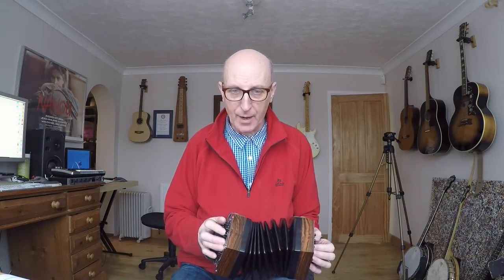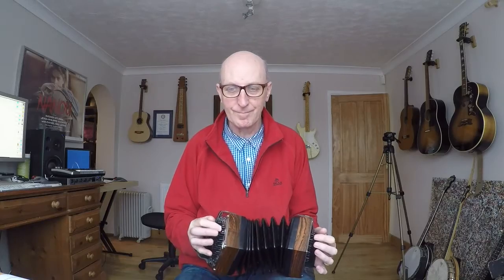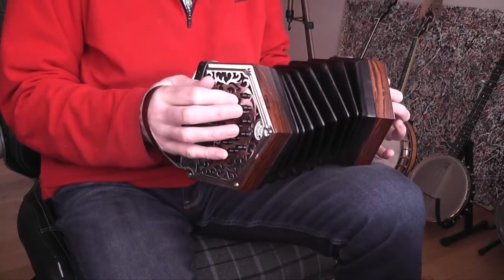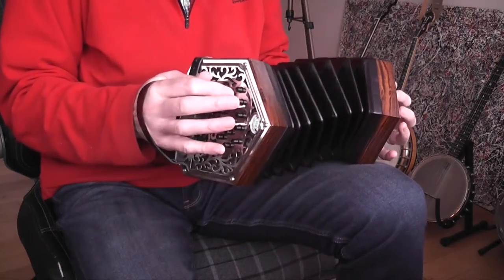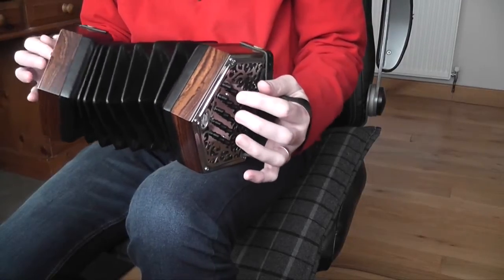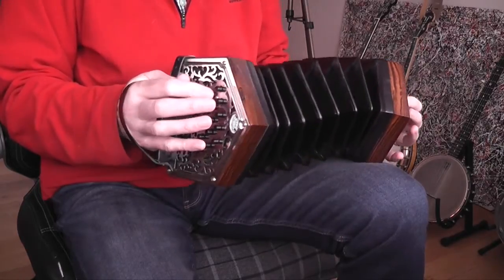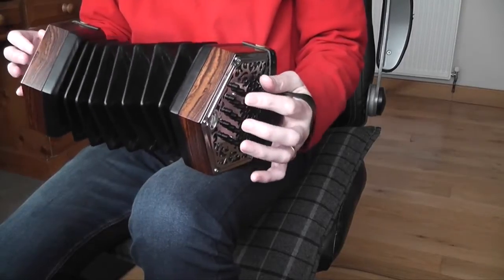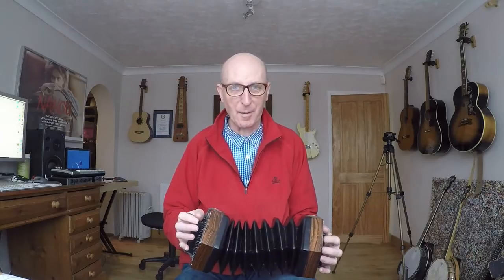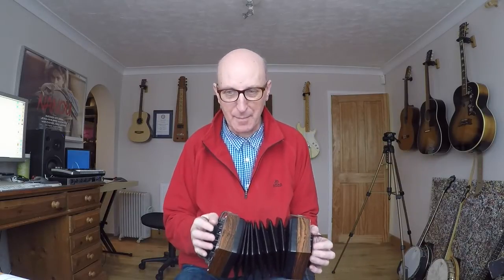The C part — there is a C part, three parts to this — the C part is not so hard. And you can spot the problem I've got there straight away: my bellows is getting further and further and further stretched out. I've yet to figure out where to use the air button there.